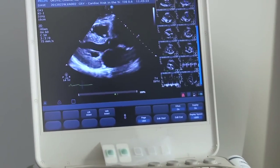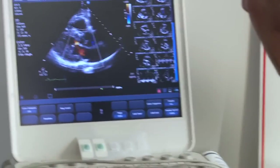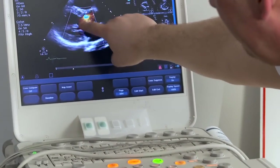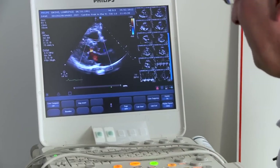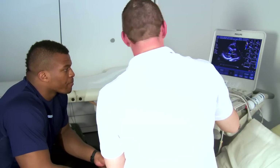So what we've done is put colour on — this tells us which way the blood's flowing. The blood comes in here, goes through the mitral valve, the ventricle contracts, pushes this valve shut and opens this one here, and then we get blood leaving the heart. Again, we want to make sure these valves are opening, closing as they should be, and not leaking — which in your case they're all doing what they should be.